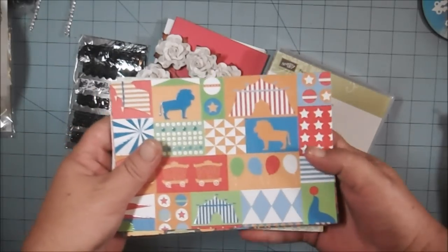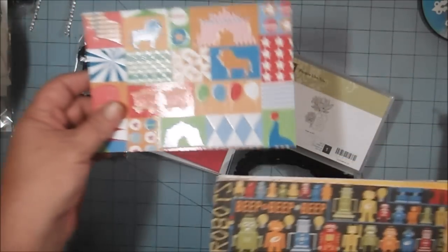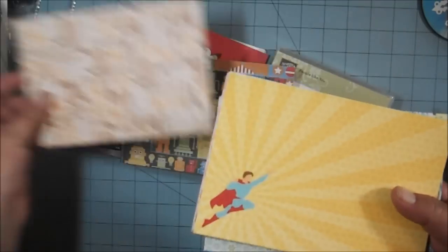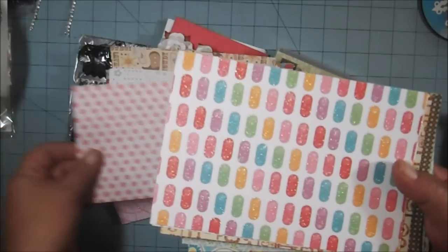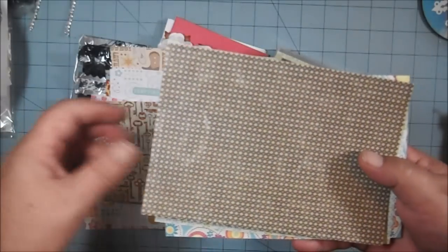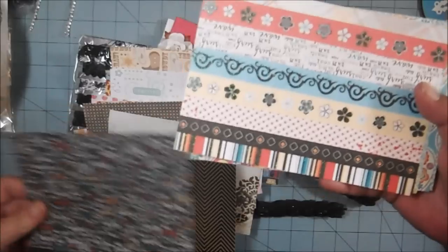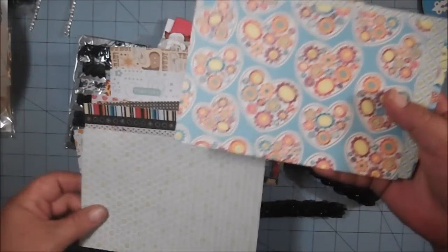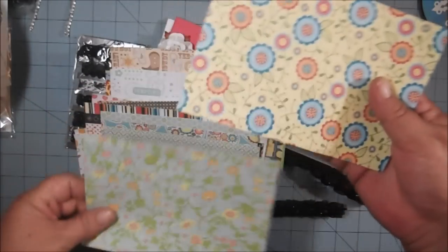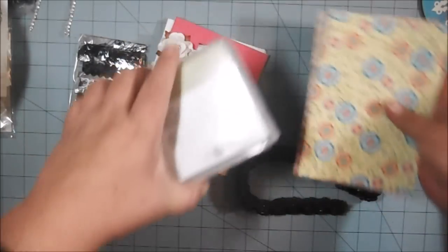Let me show you real quick what papers you're going to get. I picked some for boys, some for girls, some for more adult-type people, some for summery things if you're getting ready to do some summer layouts, and then just some pretty flowery-type things. So that's the paper you'll get along with everything else, and that's the prize package for this giveaway.